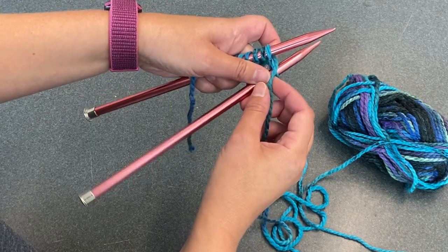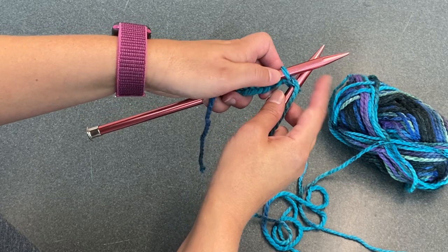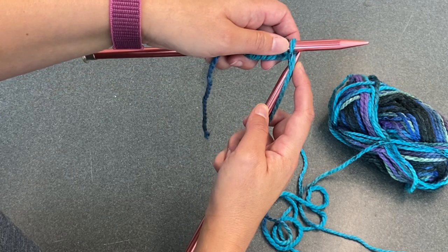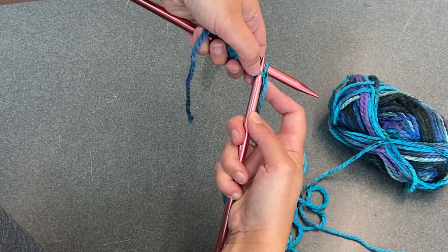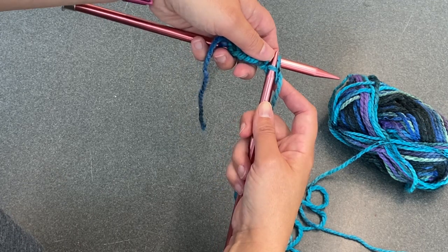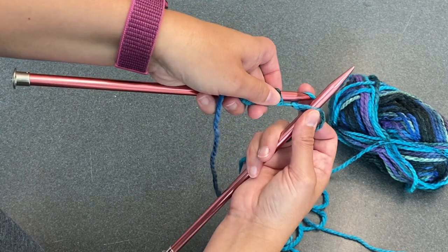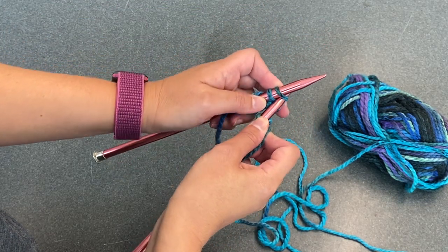Now I'm going to hold both needles with my left hand, take the extra string attached to my skein, and wrap it around my back needle in between the two. Then I take both needles — right hand and left hand — slide the back knitting needle down a little bit, and push it through the loop. I've got that string I just placed between the two needles on my knitting needle. I pull it up through, then push the back needle out and slide the stitch off.